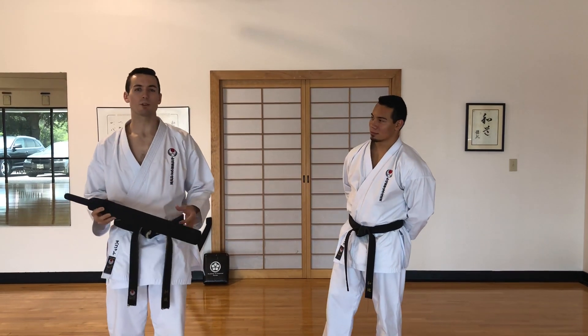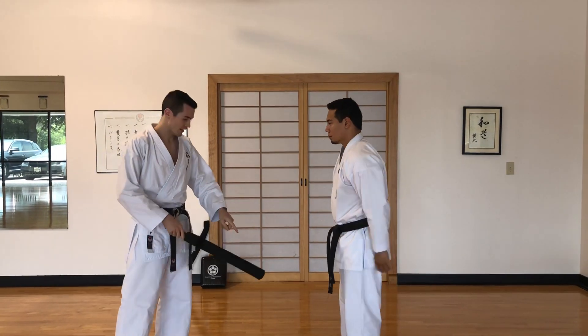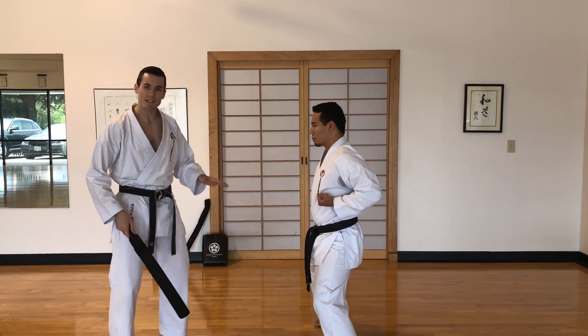Practicing blocks at home. There are a couple different drills that you can do with your foam bat and your young students. So once they're in position in their kibirachi — that's horse riding stance — feet are wide, bending their knees.